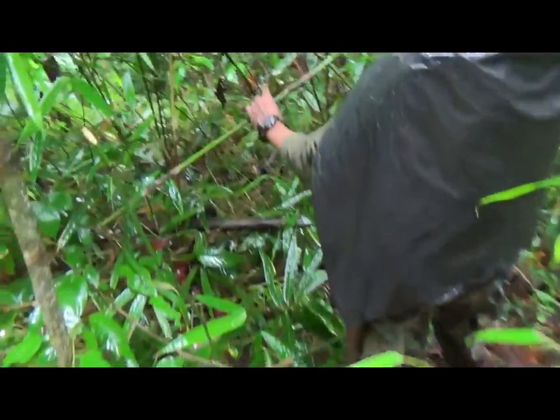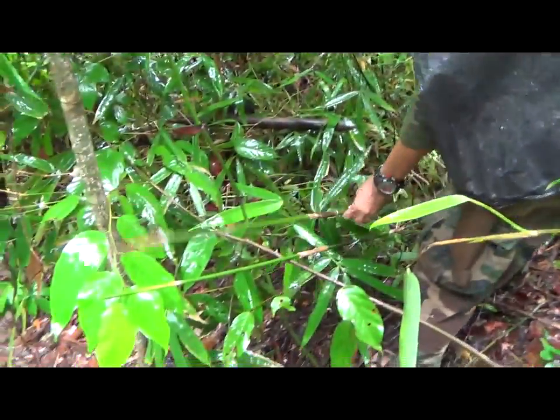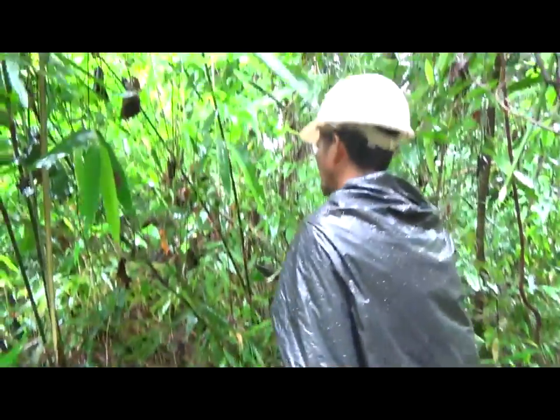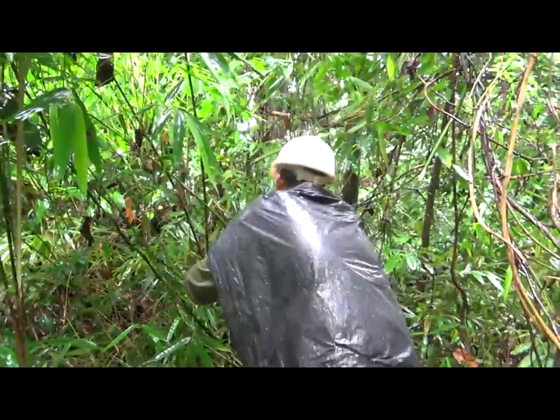So now we're getting small bamboo for the arrows that can be used in the crossbow, and as you can see, there's some very small bamboo that's growing back in this area.